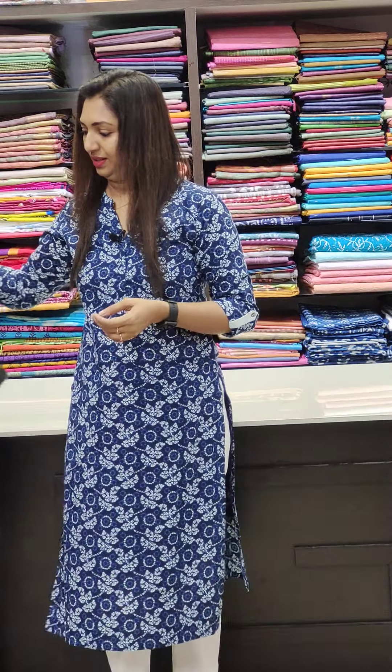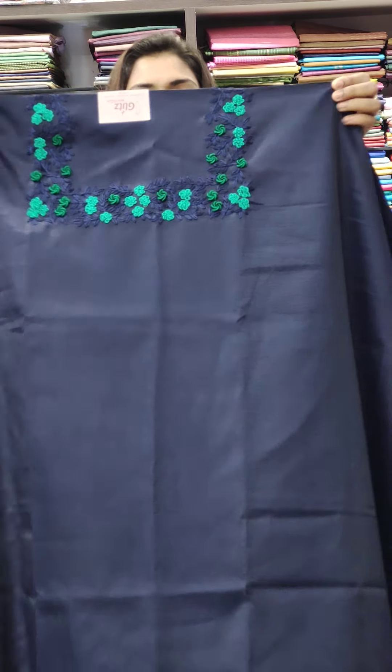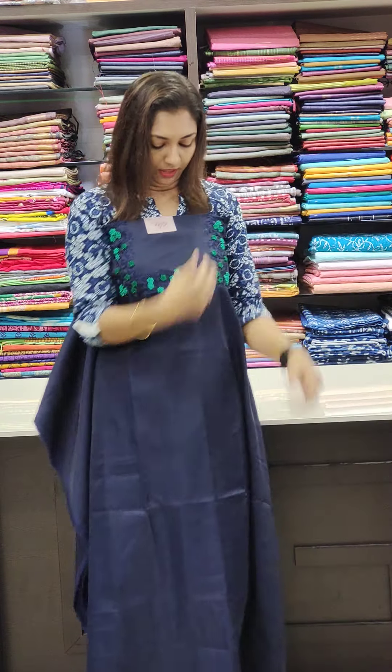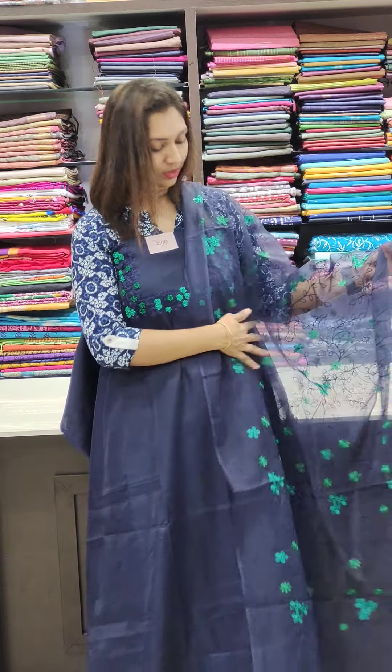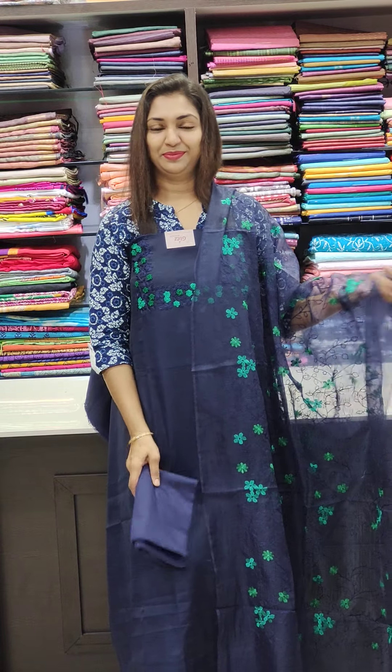Next, navy blue with green combination. This is a square neck design. It is 2100. This is the blue and green tone with the bottom to match. This is the collection.